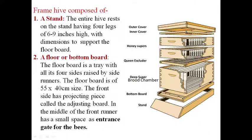The typical construction of the wooden frame hive begins with the stand. The entire hive rests on a stand having four legs, and the height of this stand is six to nine inches high, with dimensions to support the floor board. The floor board or bottom board is a tray with all four sides raised by side runners. The floor board is 55 cm by 40 cm in size. The front side has a projecting piece called the adjusting board, and in the middle it has an entrance gate for bees.